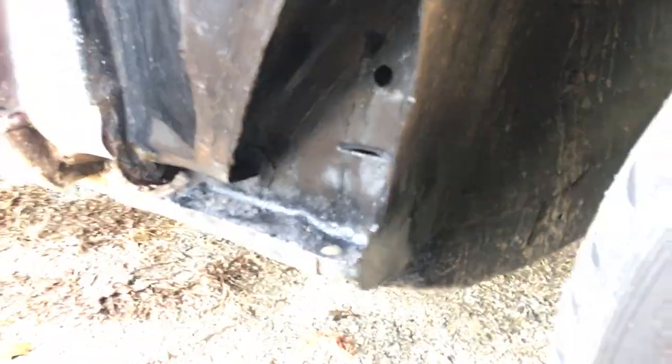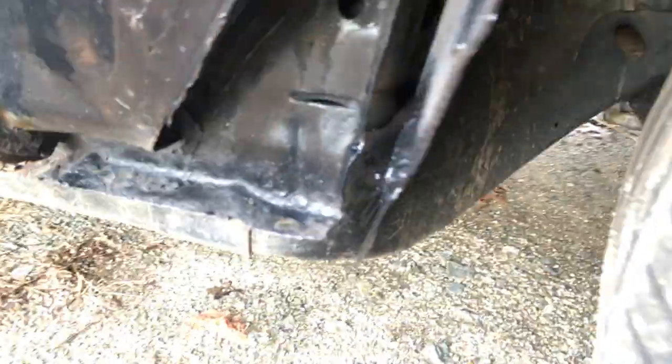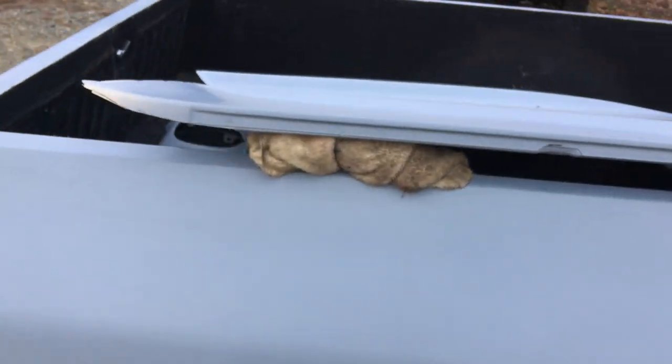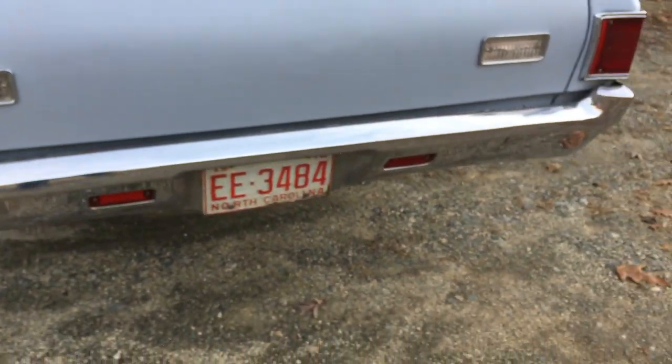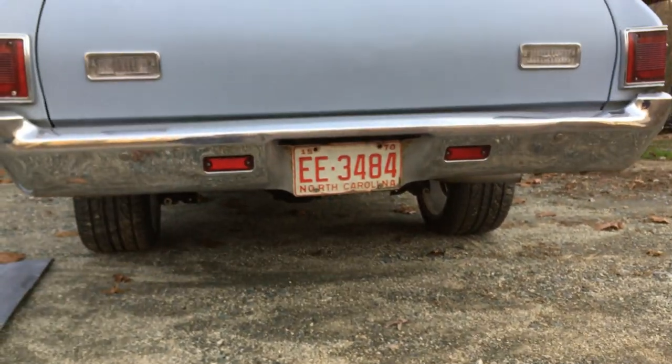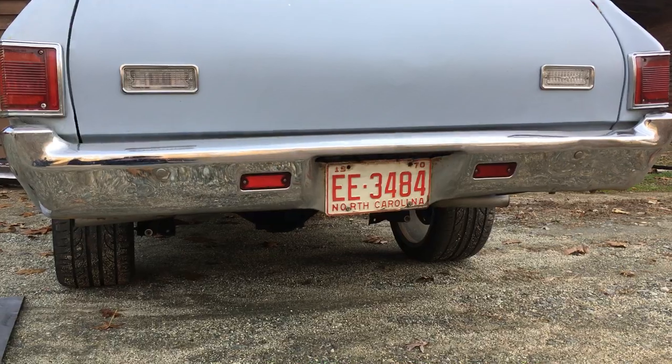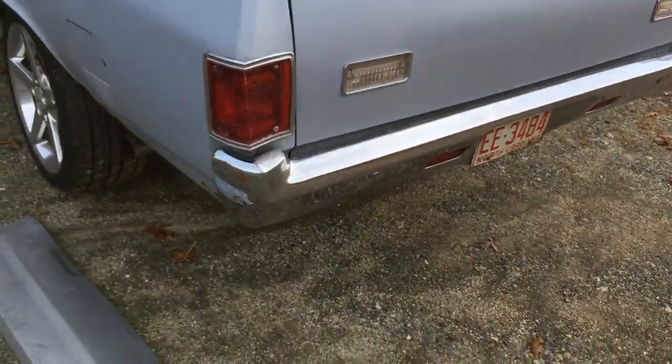I've already welded in this corner right there — that's welded in. In the back I'm gonna go ahead and probably put a new bumper on. You can see in the reflections how bent it is. I'm gonna get both new bumpers.